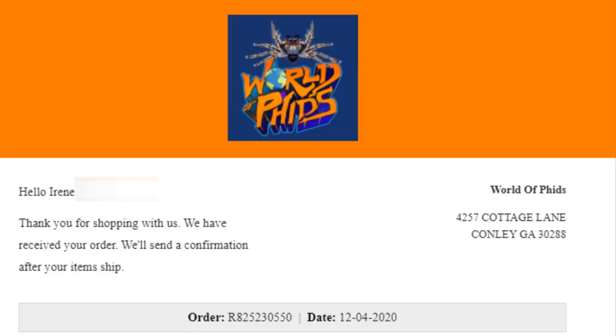I actually ordered this package last year, I believe around December. I got two or three updates from the seller, but then I kind of just forgot about it. And then randomly the package decides to come. If you want to know why and how I got this package six months later, I will put the timestamp in the video description.